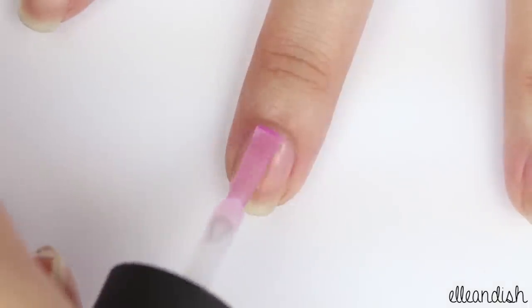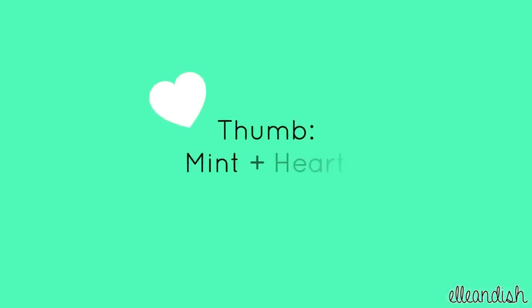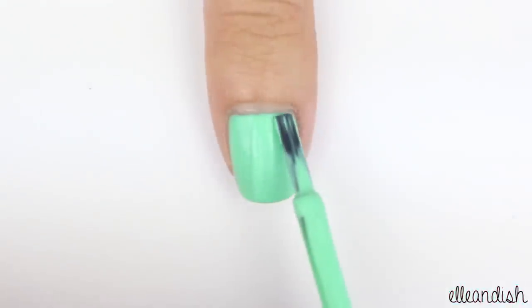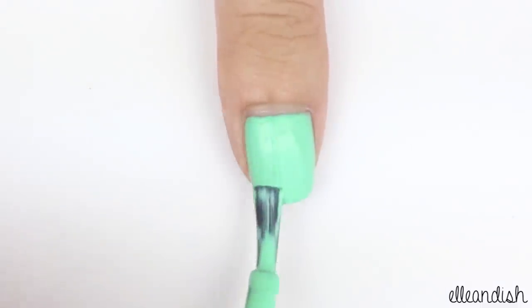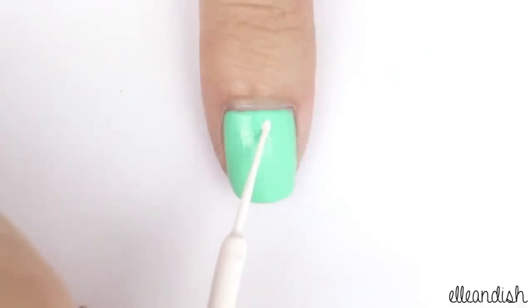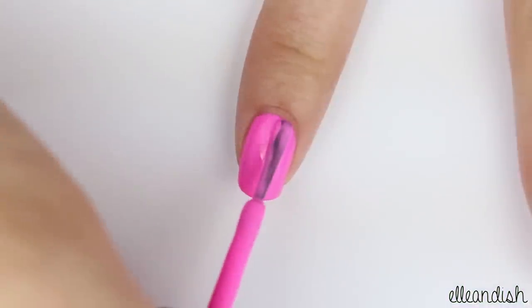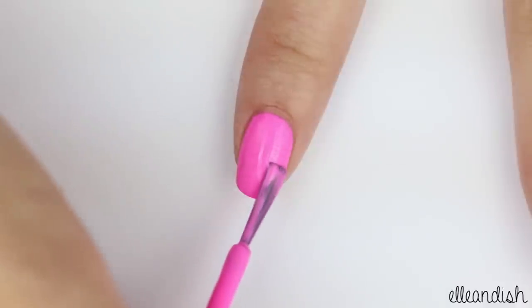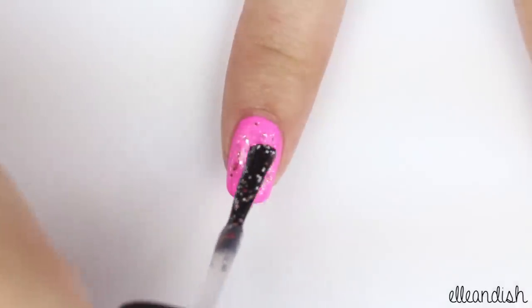First apply base coat to protect your nails. Paint your thumb nail with a mint green polish. Take a white nail art striper and make a heart on the top. Paint the index finger with a neon pink, then add a layer of pink glitter.